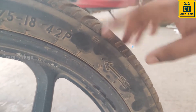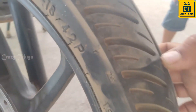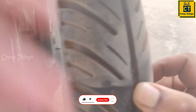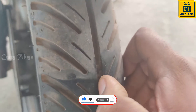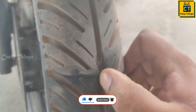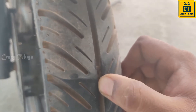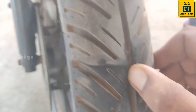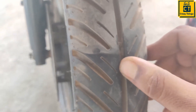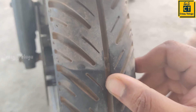I am going to change the tire like this. You change the tire at the same time, and you use the tires. I also want to change the tire at the same time.